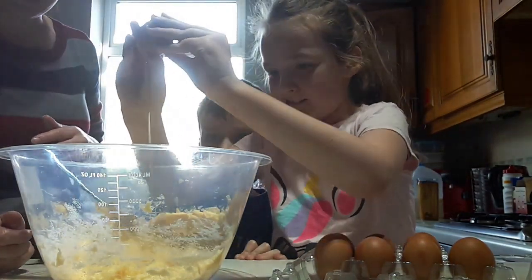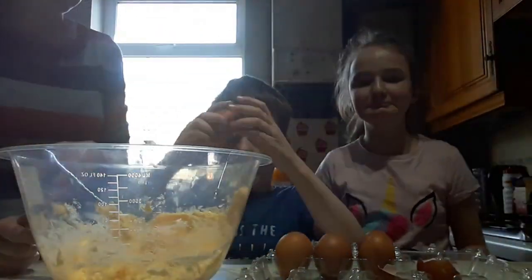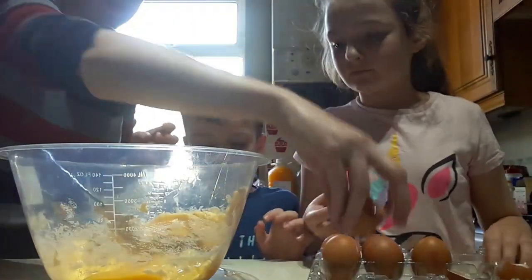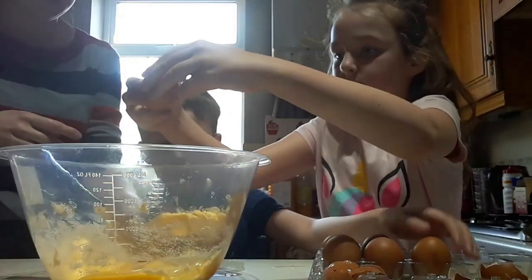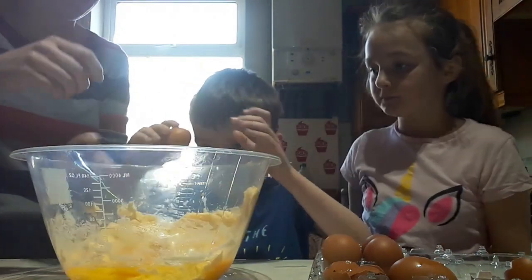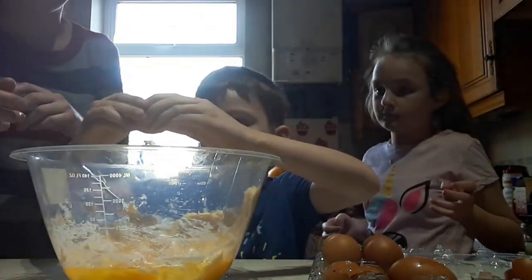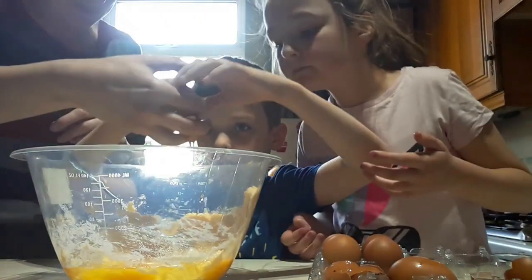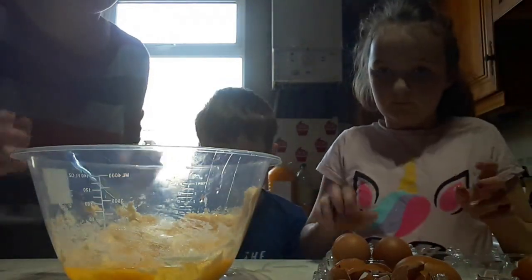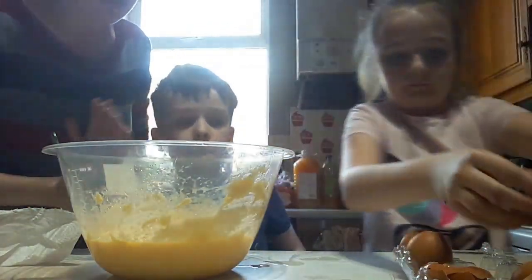Just pull the shell apart. You only need to tap it gently to get the egg broken — very gently and then pull it apart over the bowl. Try not to just squash the egg; pull it apart rather than squashing it. As we've just seen, we had a bit of an egg explosion. If any shell falls into your bowl, just remove it. We're going to keep continuing adding the eggs — so far we've added five and we need another three to go.